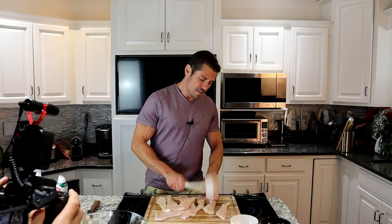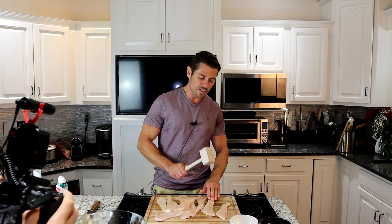Feel it — nice and smooth, just a little lumpy. This is good for everybody. You've got to feel for lumps every day.